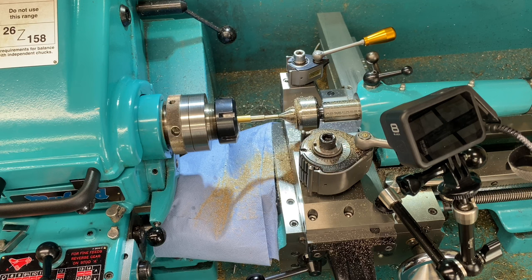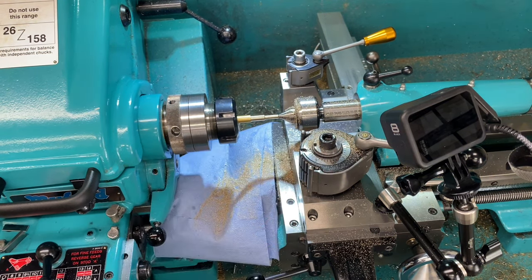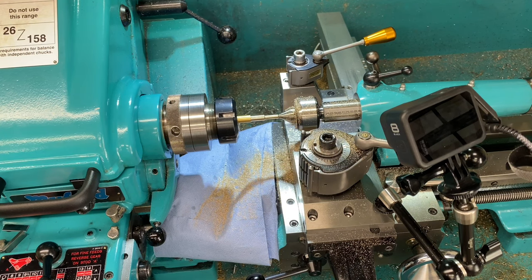To do that I need to mount the turning tool into a holder at the center height, so I need to get the tailstock back out of the way for a minute so that I can do that, and then I need to put the right change gears into the gear train.